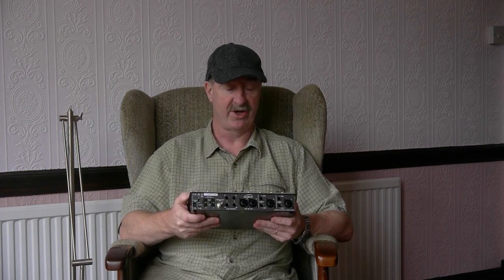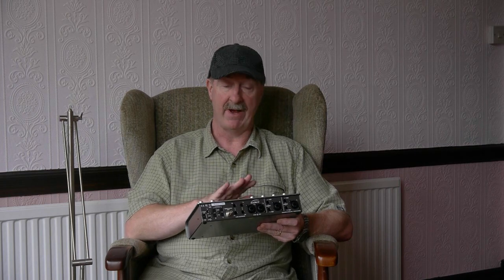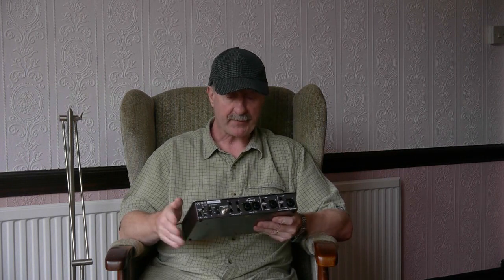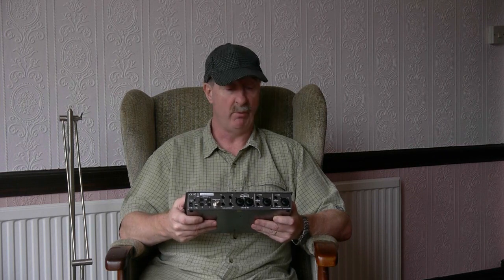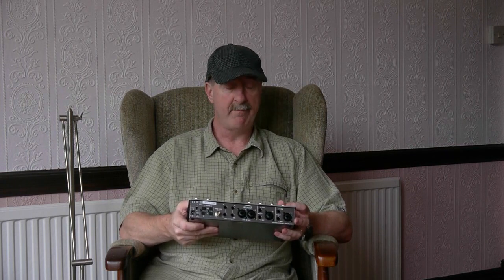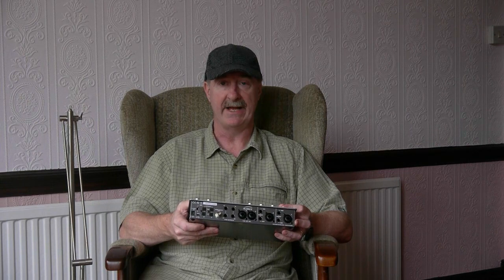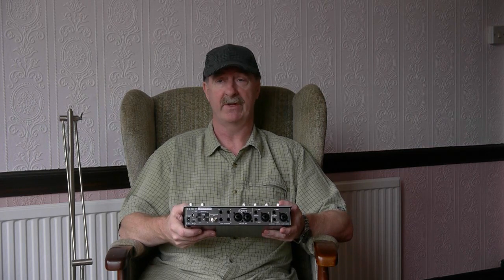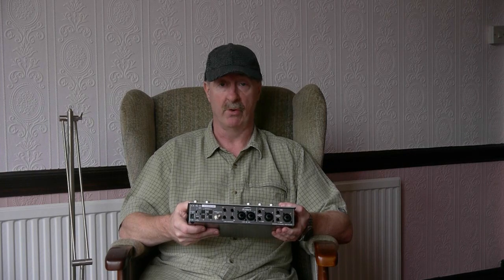Pete Townsend has got an Audient — he's got the same mic amps as you get in this. There is a slight twist: on their rack-mounted models with eight mic amps, you get a little bit more gain — 70dB — whereas in these you get 60dB, which is of course a lot of gain. But more importantly than the absolute amount of gain is how much noise you get — how much of that 60dB is usable. These are very, very quiet mic amps indeed.